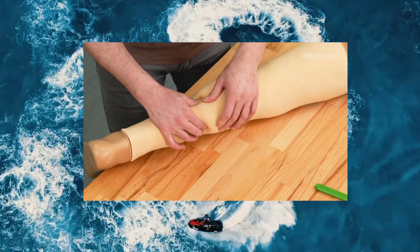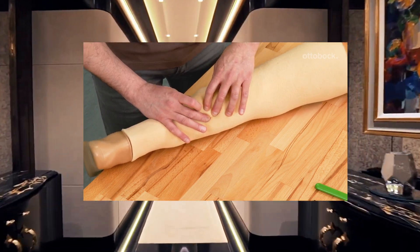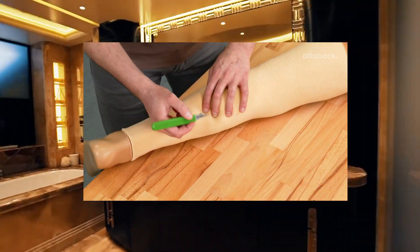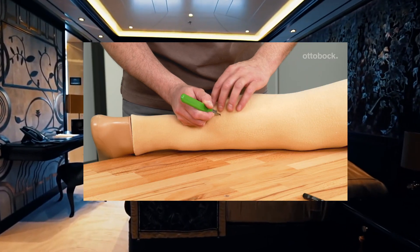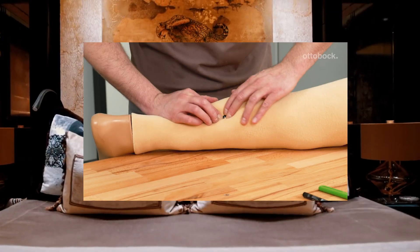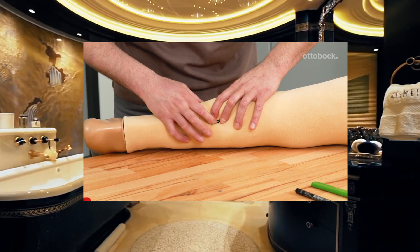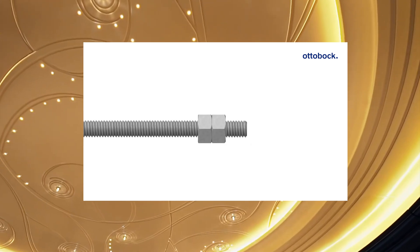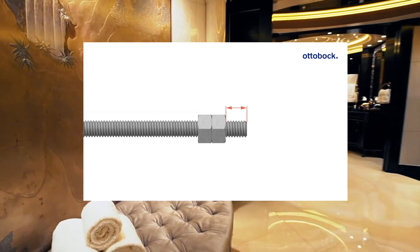Feel the area of the centering bore through the foam and create an opening. A scalpel can be used for this. Insert the centering rod into the centering bore with the end where the two nuts are placed. Do not remove these nuts, as they serve as a limit stop to protect the charging receiver.